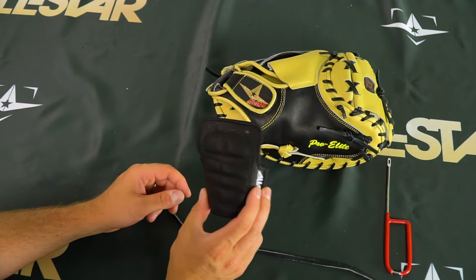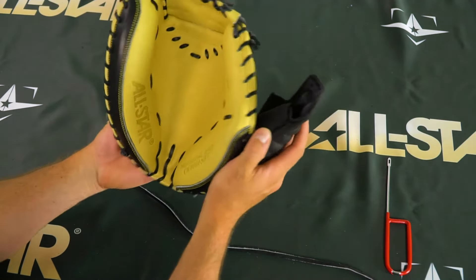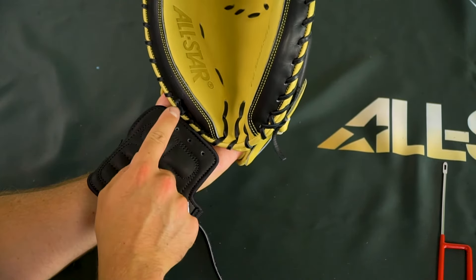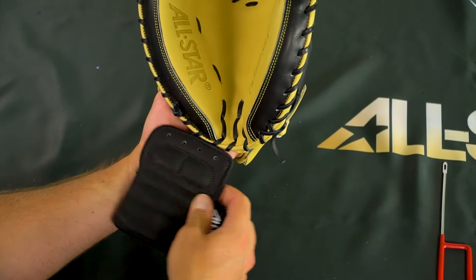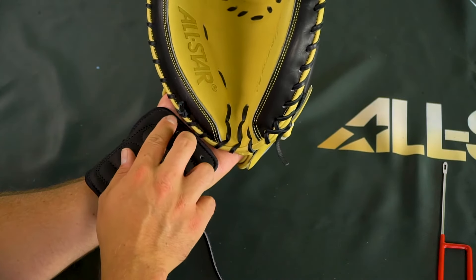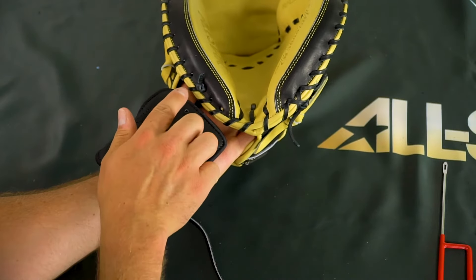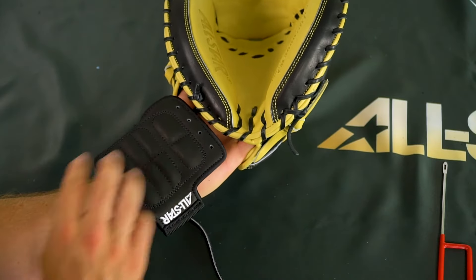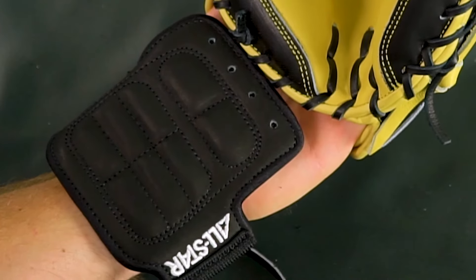We're doing the YG1 wrist guard attachment. The first thing you want to do is figure out where you want to place it. This is a pretty good starting point — some players might want it a little higher, some a little lower. In general, my starting point is in reference to this knot, utilizing these four laces — one, two, three, four — to line up with these four holes right here. That's typically where you want to start.